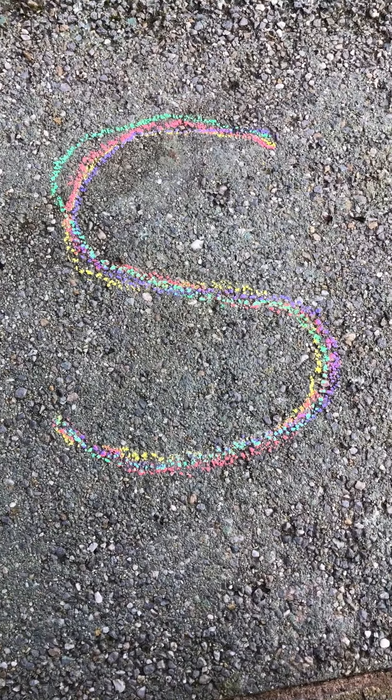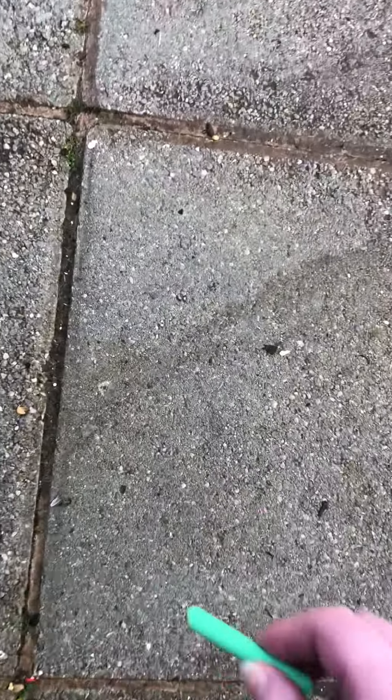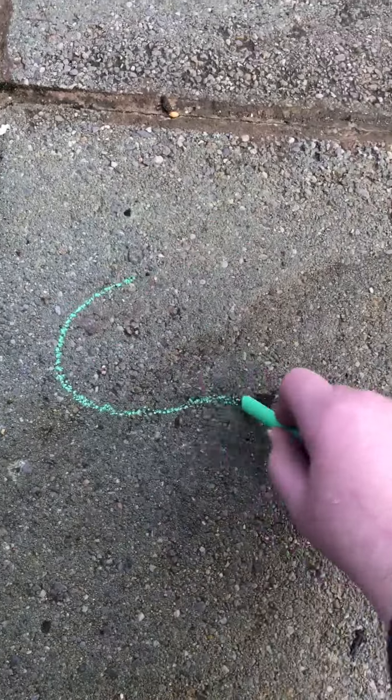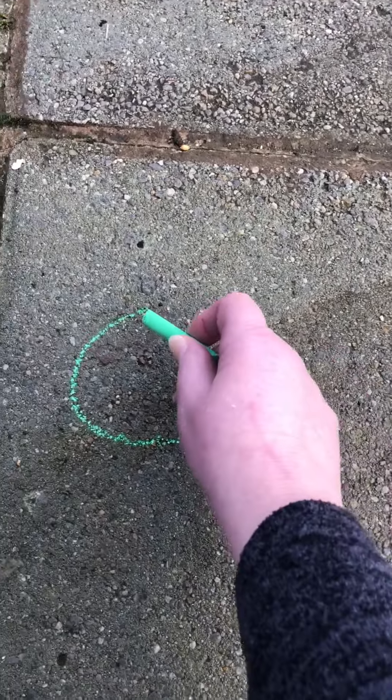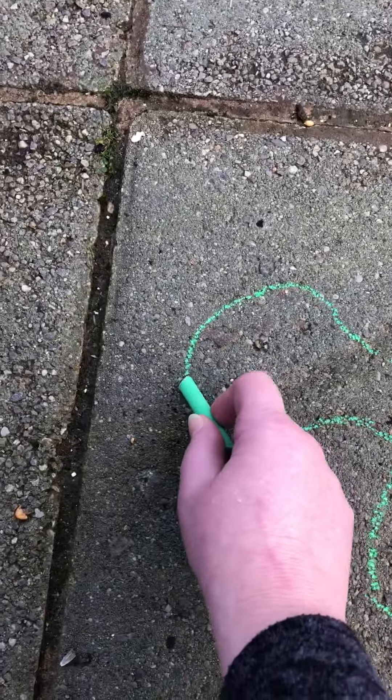That is my S. I'm going to draw some things that begin with S next to it. Here's my snake, and the tongue.